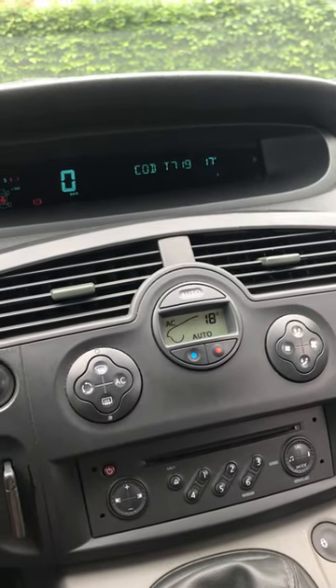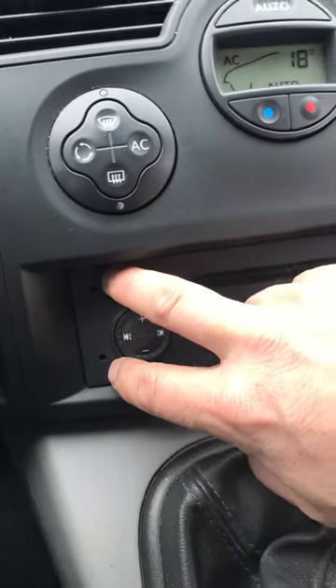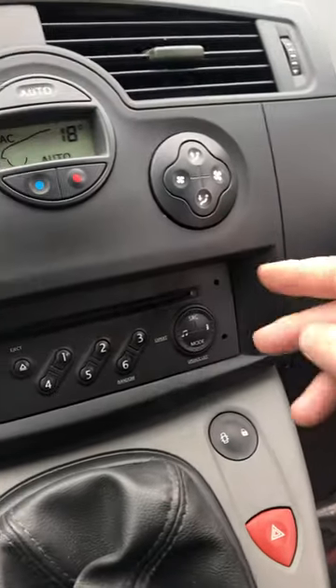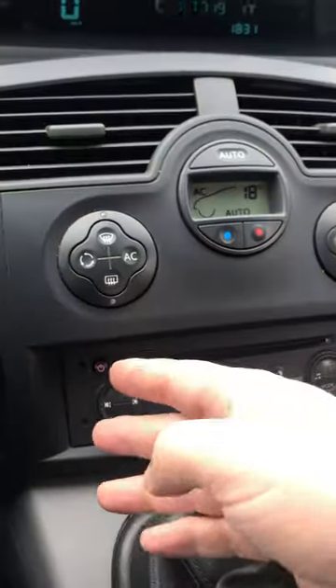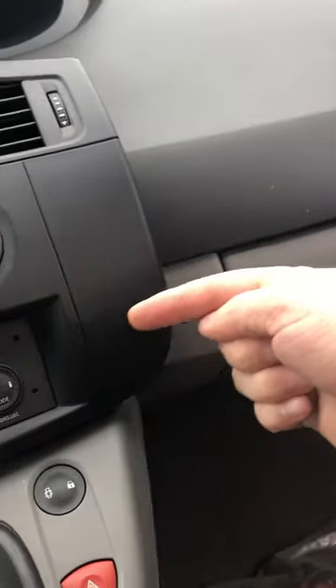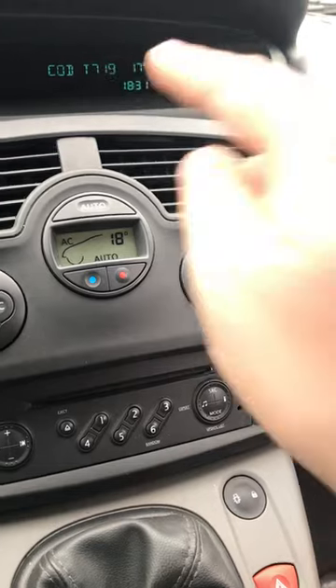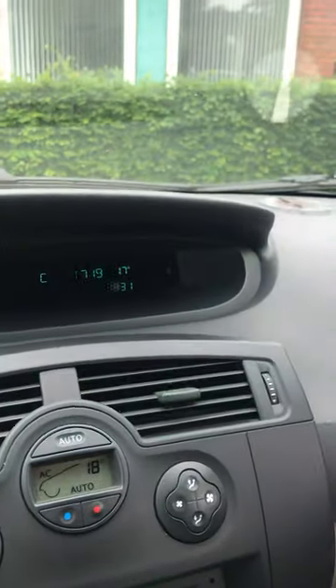Or, if you get the appropriate tools for these four holes here — four small screwdrivers — you can insert them and then pull out your radio, and on the side there will be a sticker with the security code. Mine is T719.